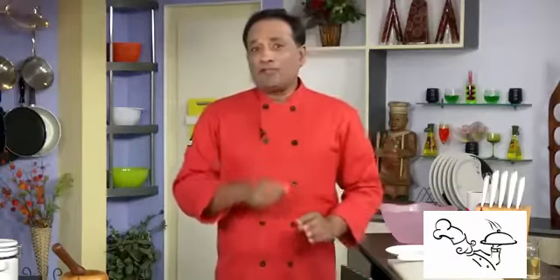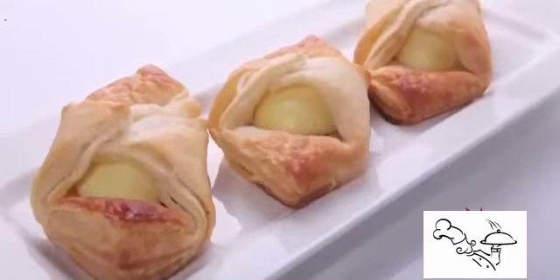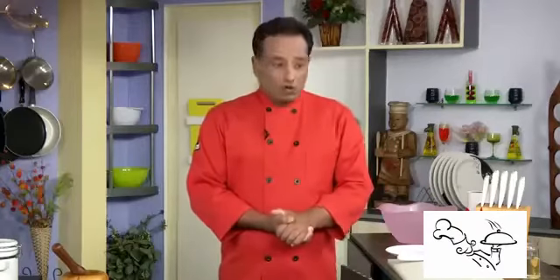Welcome back to another session with your VahChef at vahrehvah.com. Today I'm going to show you one of my college favorite dishes — eating out egg puffs. When you go out, you enjoy an egg puff with a soft drink. I don't drink soft drinks but I still love egg puffs. To make egg puffs, first we need to learn how to make puff dough, so I'm going to quickly show you how to make the puff dough and then how to roll the sheet and make egg puffs.